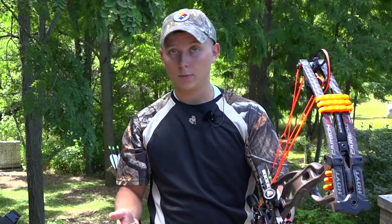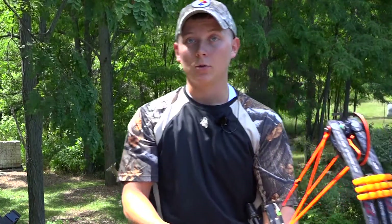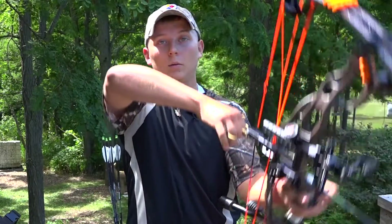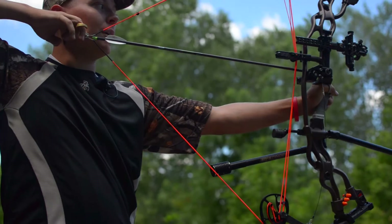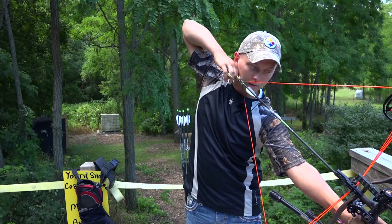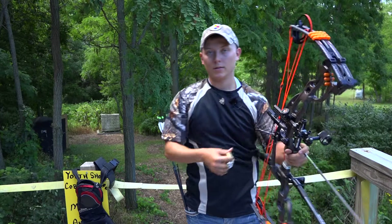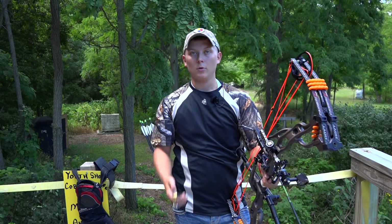So what you want to do the correct way is — say for example you're shooting downhill out of a tree stand — you want to draw level with your body, acquire your anchor point, and then just bend entirely at your waist until you acquire your target. This is going to allow you to make a good accurate shot and be overall more comfortable.